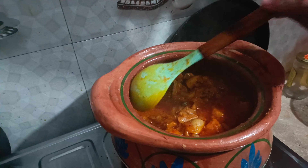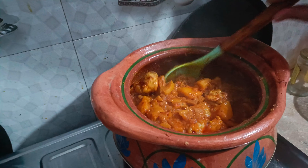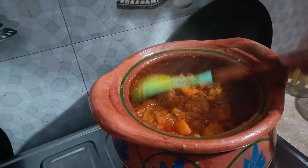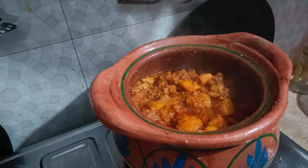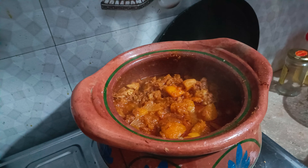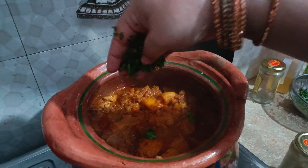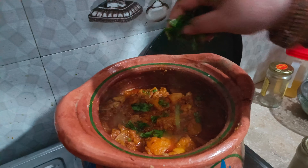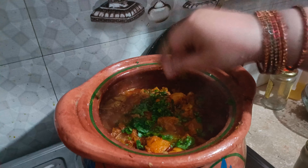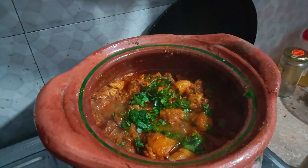The meat is very good. This is the best part of the meat. We will finish the meat — I will garnish it and then it will be done.